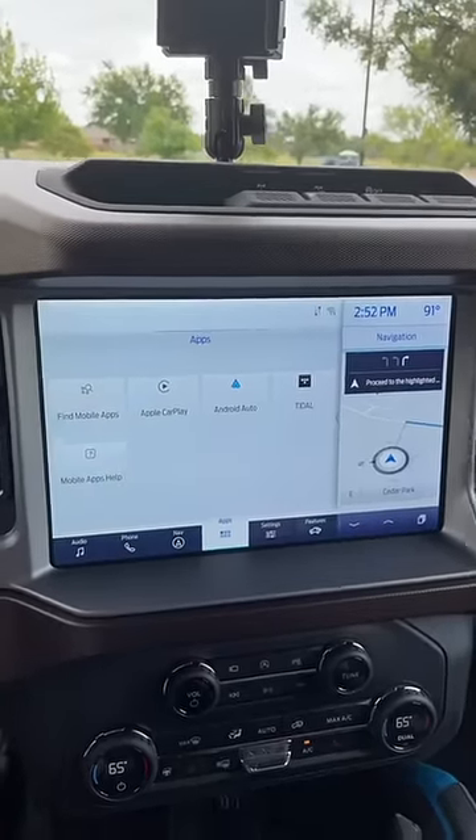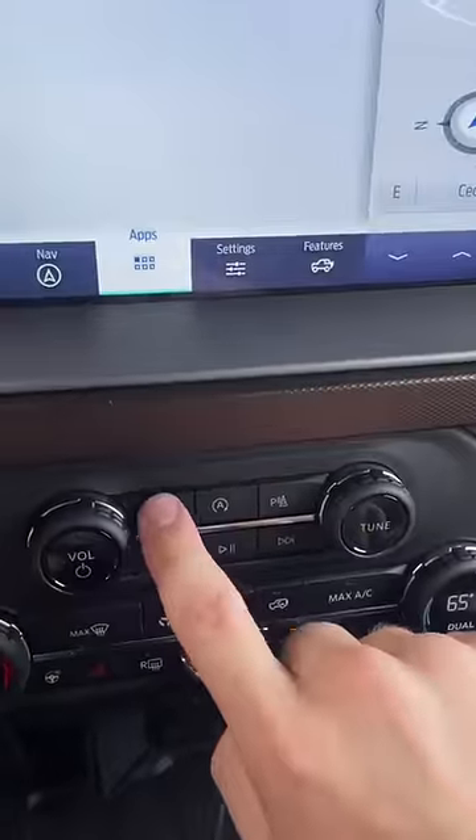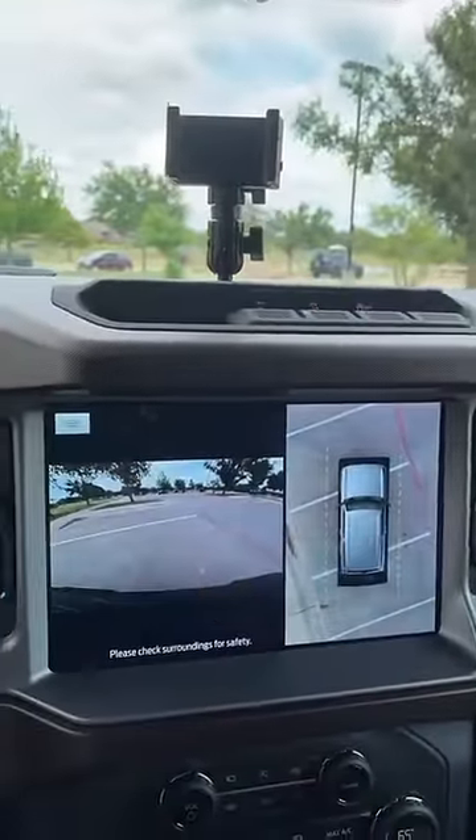This is the optional 12-inch screen. It's massive, with Android Auto, Apple CarPlay, and if you push this button, a 360 camera.